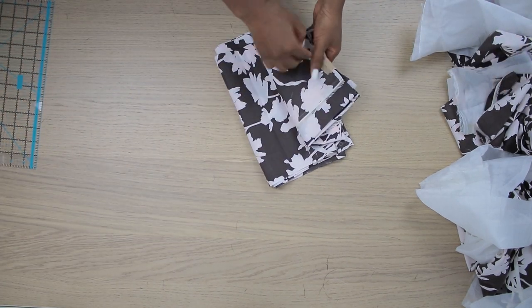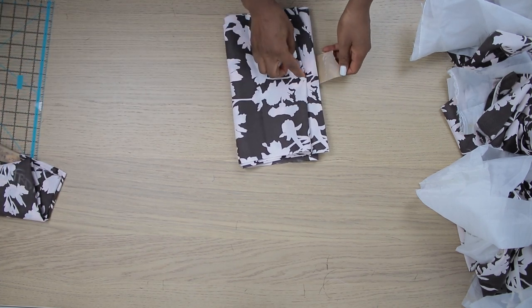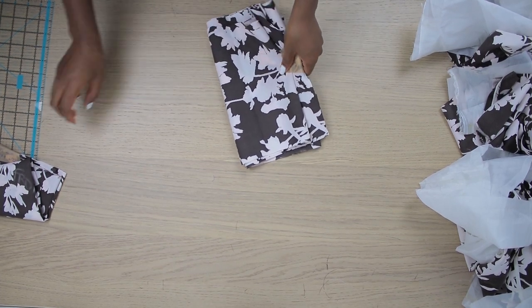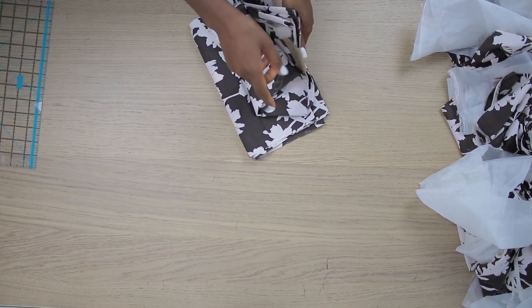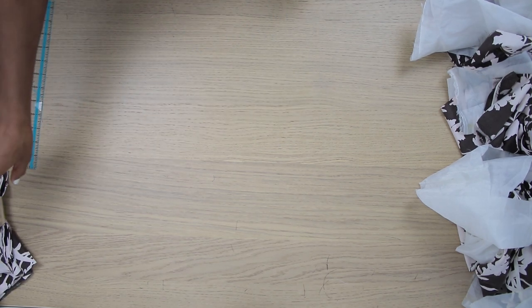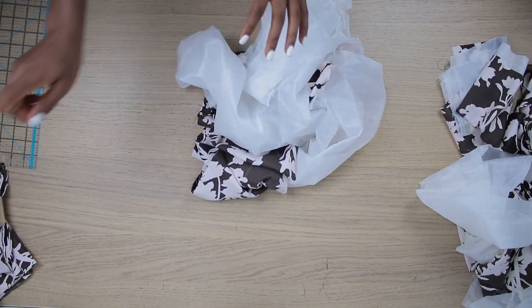Here are the fabrics I cut out for my top part. They are still rectangular pieces for now, but I'm going to be doing something to give them a special shape. I'll set this aside and show you all about it later in the video. Let's focus on the bottom part first, then we'll move to the top.